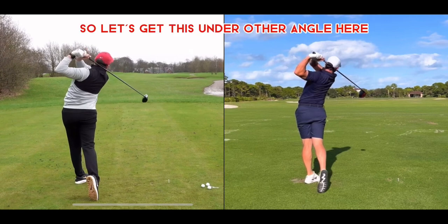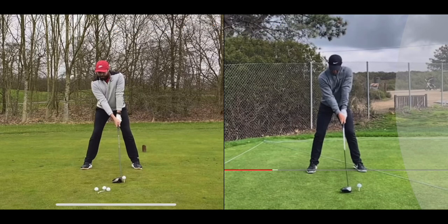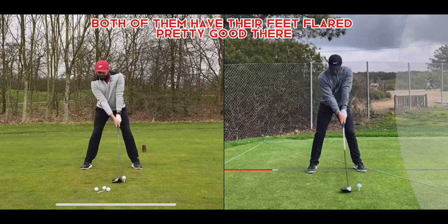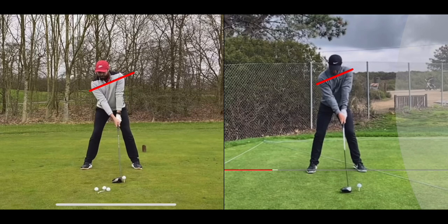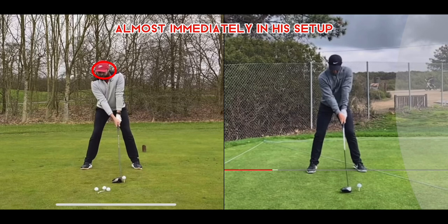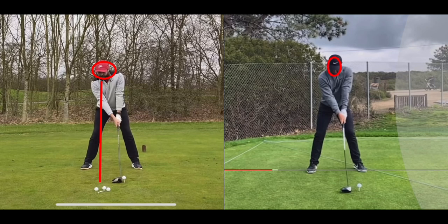Now from the face-on view, you can see a very similar ball position. Rick's stance seems to be just a little bit wider than Rory's. Both of them have their feet flared pretty well, and their shoulder angles are pretty identical — both pointing up so they can hit up on the golf ball. Rick's head seems to be back just a little bit already in his setup — about a foot and a half behind the golf ball — where Rory's head is only about a couple of inches behind the ball at setup.